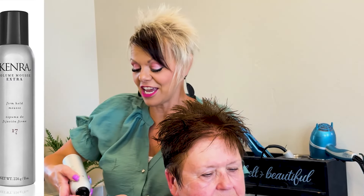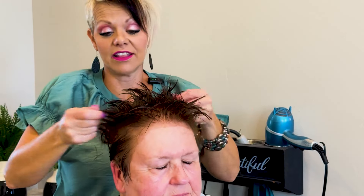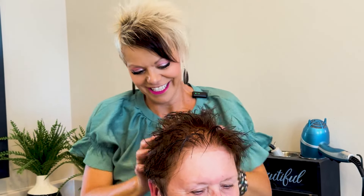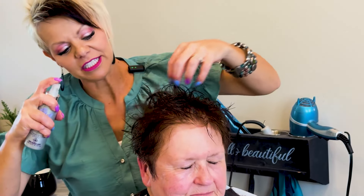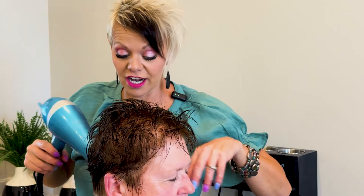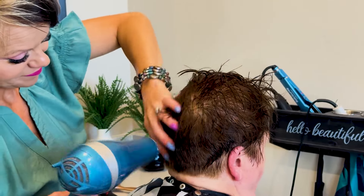The Kenra mousse — it's the volume extra — I love this mousse. Rub it in and put it everywhere throughout. Another lady grabs little pieces and rubs it in section by section — however you do it, just make sure you rub it in well everywhere. And this is the volume and lift spray — this will make your hair look fuller and feel thicker. Love that stuff if you want your hair to look and feel thicker. Okay, so now you're going to dry this down.